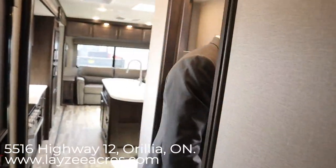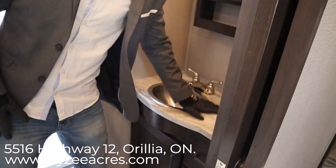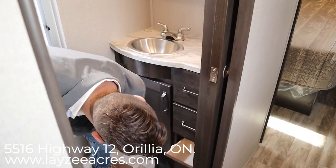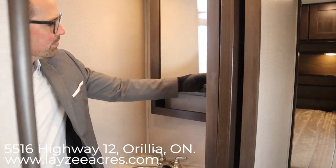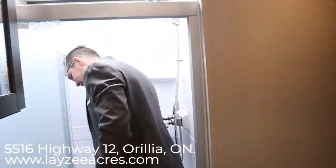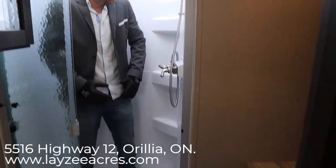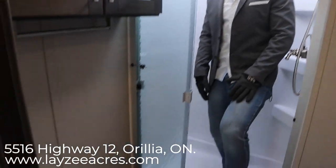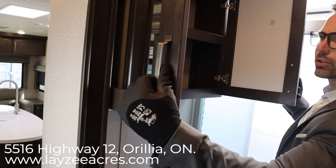Walking into the washroom, the first thing you notice is a stainless steel sink with a lot of counter space, and three drawers below with one cupboard on this side. Good medicine cabinet. And then backing into the shower, you'll see it's got a glass shower door that just rotates across — lots of valve space, shoulder space, and head space in here. Porcelain toilet down below, and then some more storage through here as well.